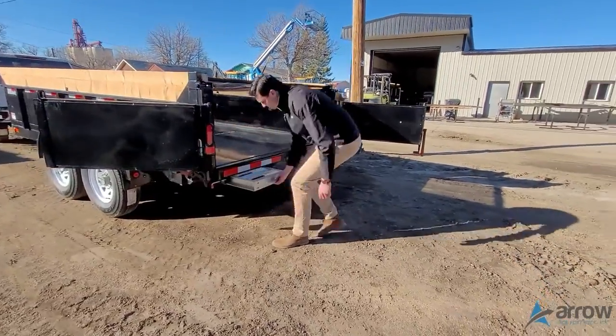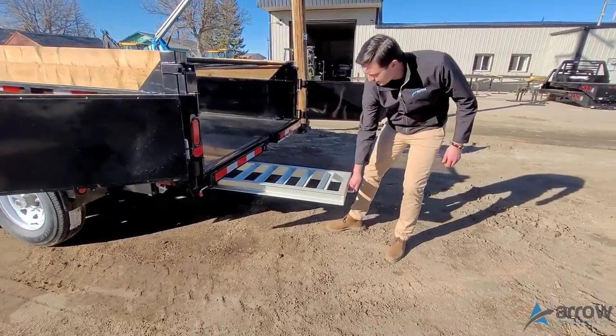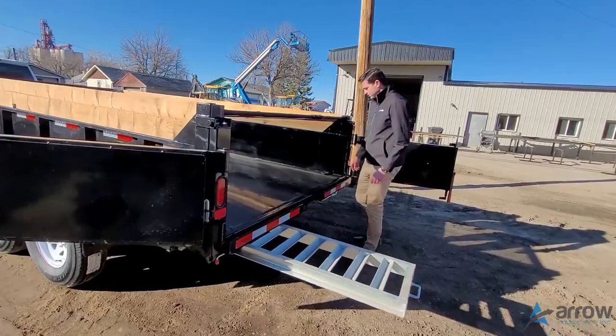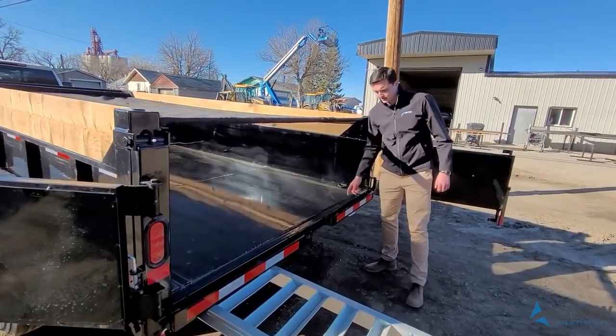Pull out the ramps — you can load up any type of equipment with that. And then we have the D-rings in each corner of the trailer to strap everything down.